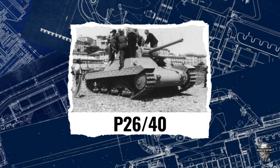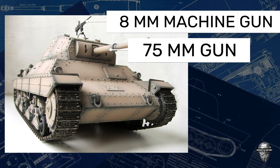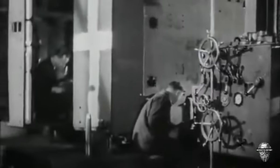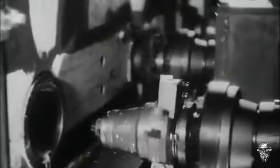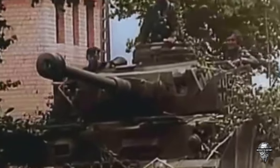The P-2640 had a crew of five and was armed with a 75mm gun and two 8mm machine guns. The tank was designed by Fiat Ansaldo and was intended to be Italy's solution to the problem of other nations' heavily armoured tanks. The Italian army began researching and developing the tank in response to the German Panzer IV, but it faced numerous mechanical problems.